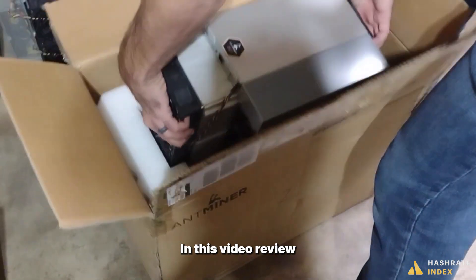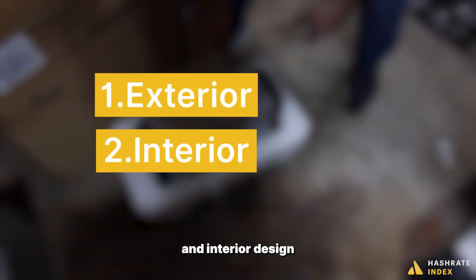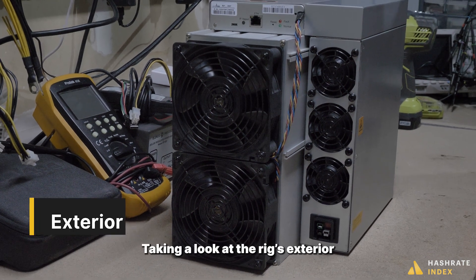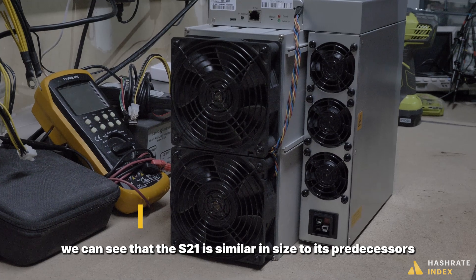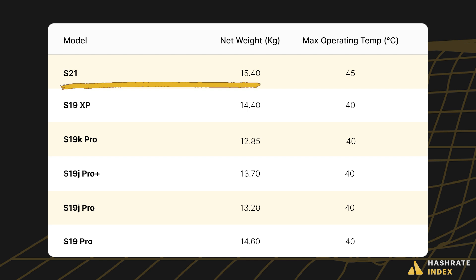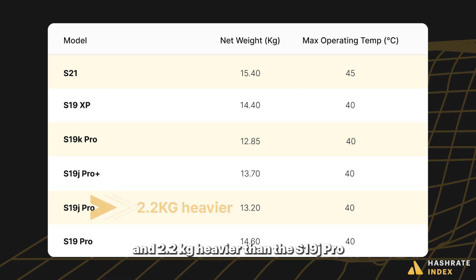In this video review we'll examine the Antminer S21's exterior and interior design. Taking a look at the rig's exterior, we can see that the S21 is similar in size to its predecessors but slightly heavier. The S21 weighs 15.4 kilograms, which is one kilogram more than the S19 XP and 2.2 kilograms heavier than the S19j Pro.